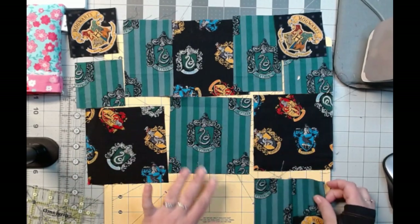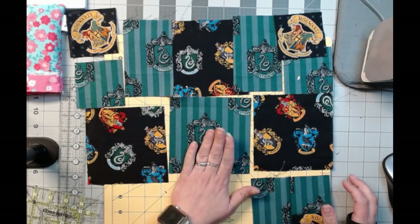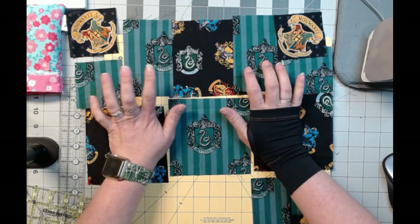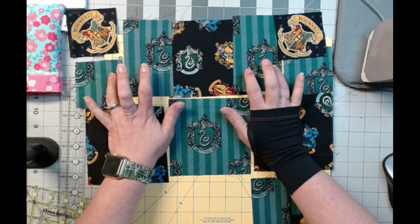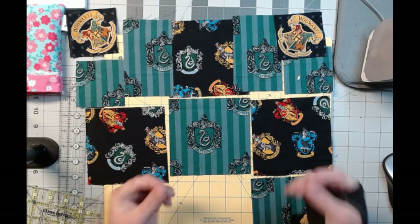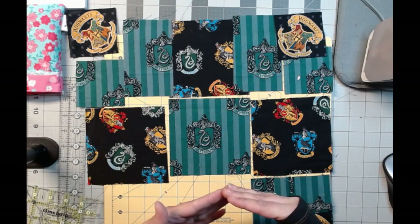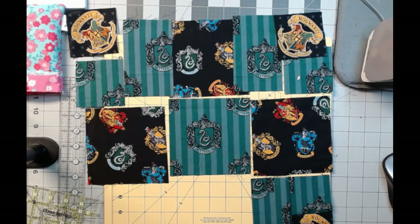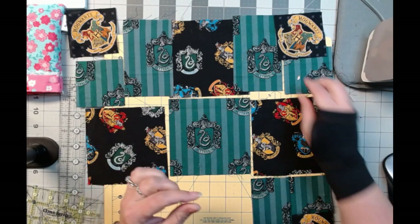You're going to need the green fabric. I needed one 5x5, four 3x5, and four 3x3. Now, on the 3x5 and the 3x3, you really only need 2¾x5 and 2¾x2¾. But I like to cut mine just a hair bigger and trim it down.